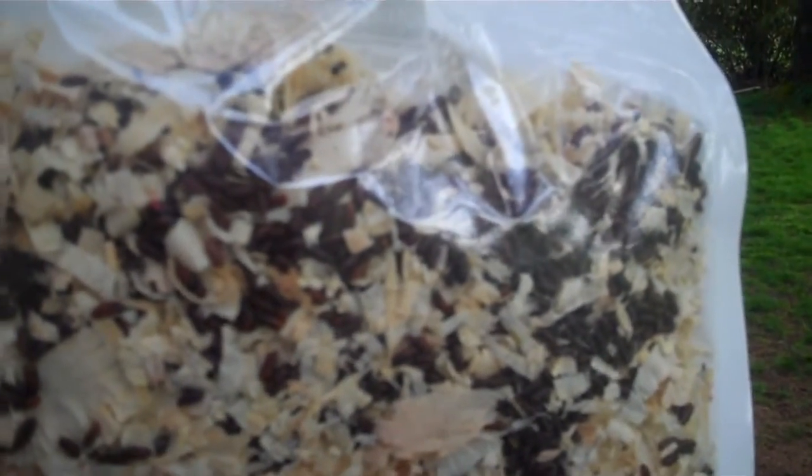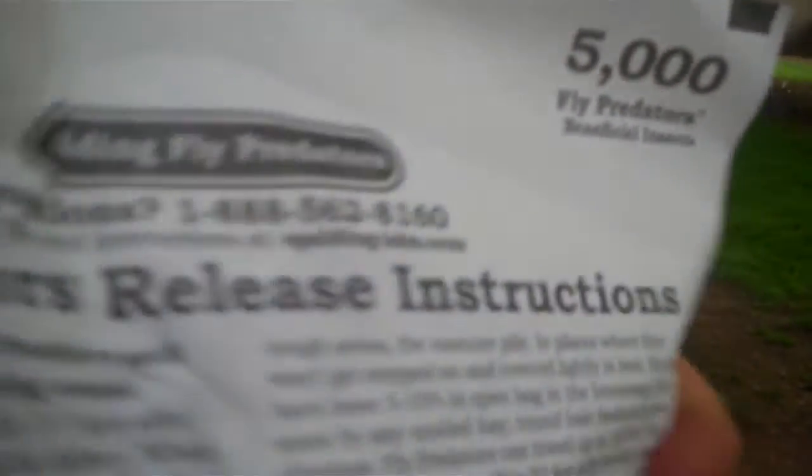So this is the bag from Spalding Labs. This is what you get when you order your Fly Predators, and this bag has 5,000 Fly Predators in it. When you get your bag, the Fly Predators actually are not hatched, and if you look very closely you'll see there's nothing really moving in the bag itself — that's how the bag comes.